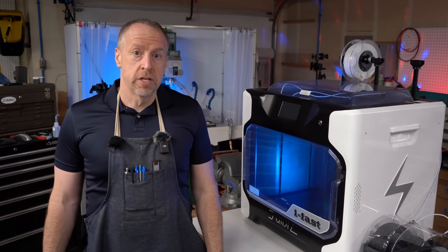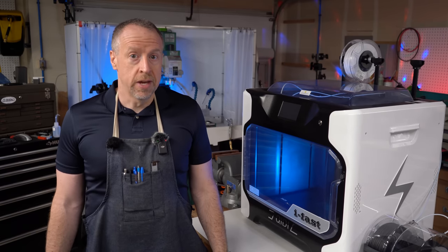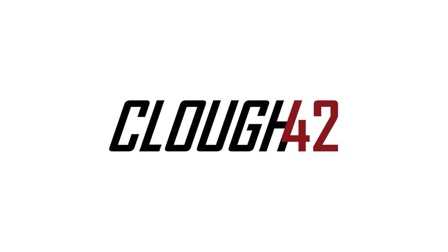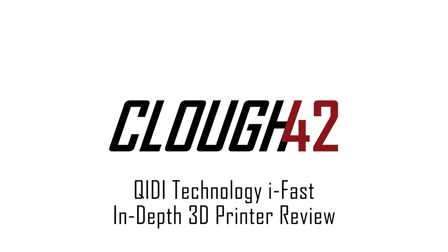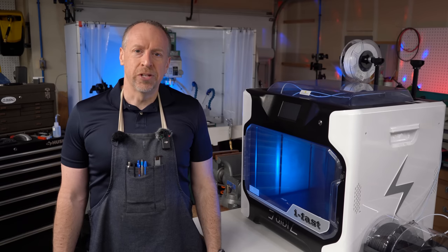Have I finally found an entry-level industrial 3D printer that does everything I need? Let's find out. Welcome back to Cloud42, I'm James.